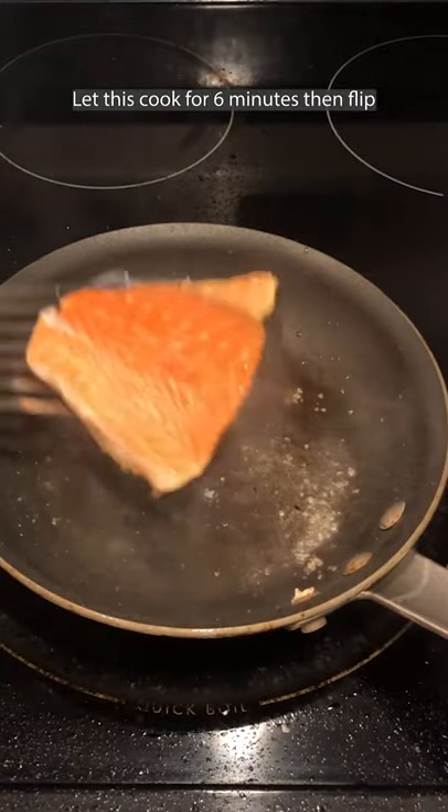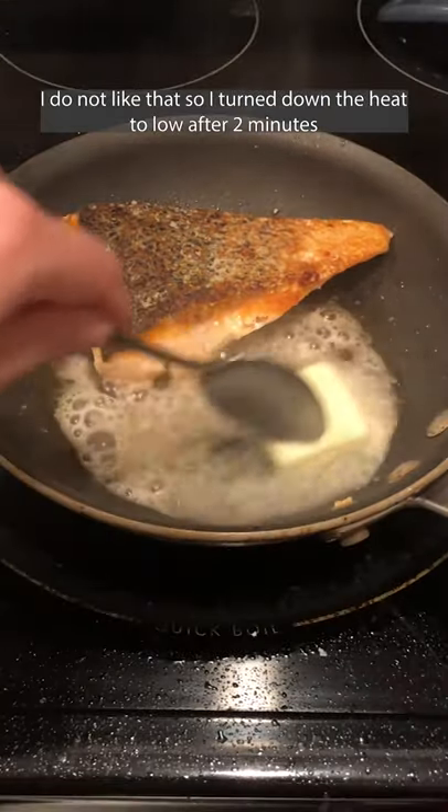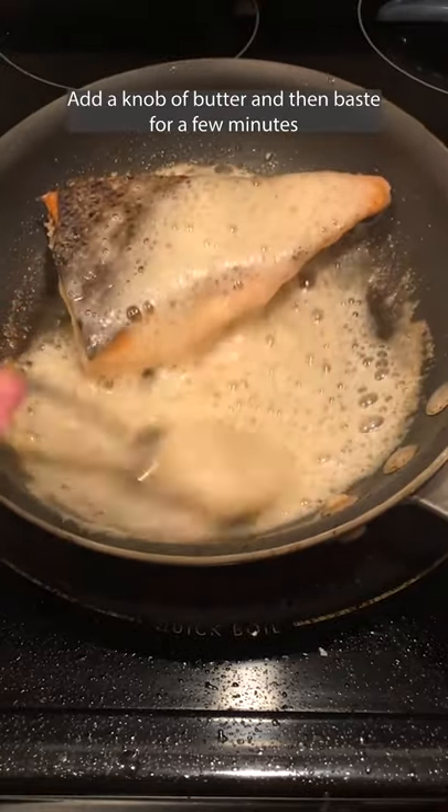Let this cook for 6 minutes and then flip. Depending on how you like salmon, you can let it cook for up to another 6 minutes if you want to make sure it's fully cooked through. I do not like that, so I turn down the heat to low after 2 minutes. Add a knob of butter and then baste the skin with the butter for a few minutes.